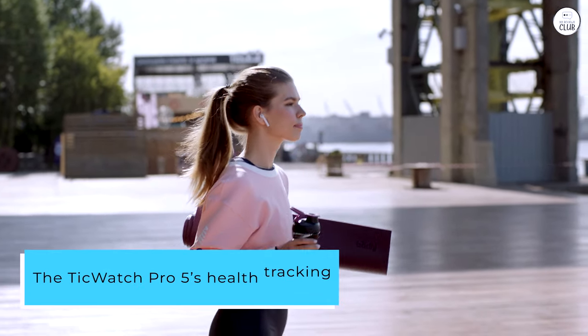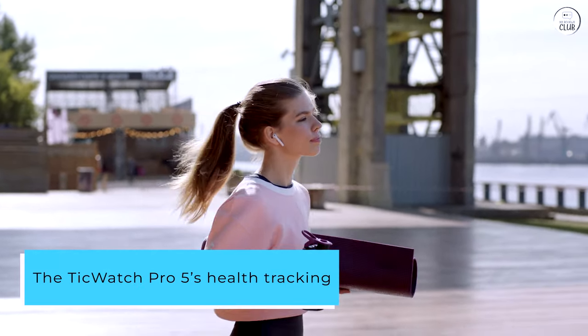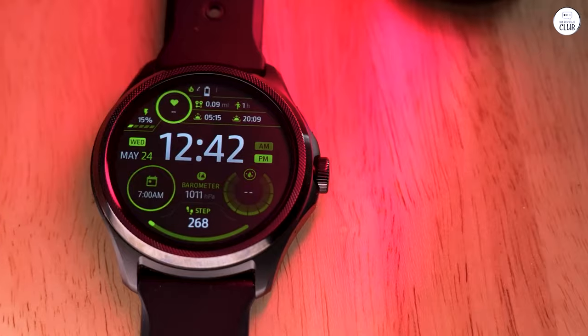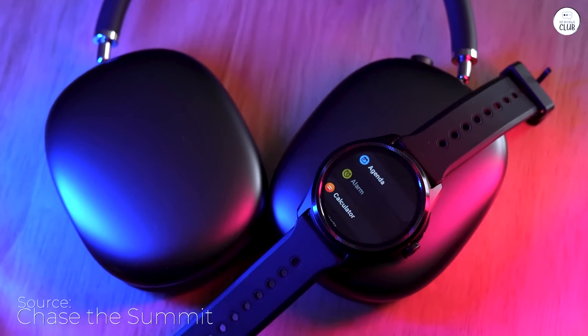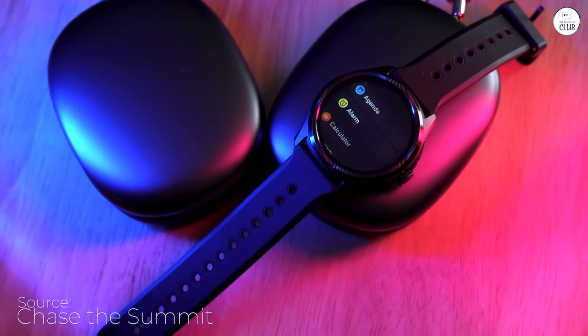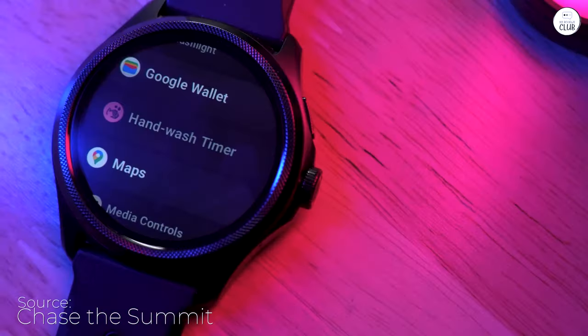The TicWatch Pro 5's health tracking capabilities are impressive, providing valuable insights into your overall well-being. It accurately tracks a wide range of metrics, including steps, heart rate, sleep, and stress levels.